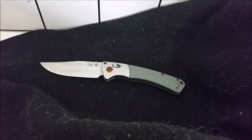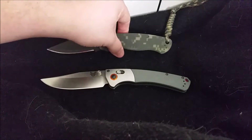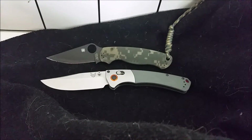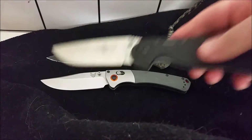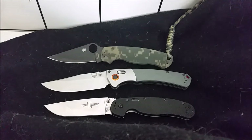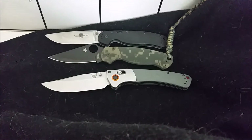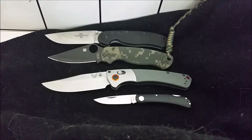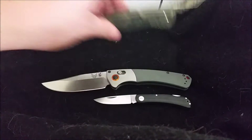Some size comparisons, because this is a big knife. You've got your Paramilitary 2 — the handle is much bigger on this. A closer size comparison would be the RAT 1A from Ontario. You've also got the Moky Fish Owl, which the Benchmade obviously dwarfs. So just for reference, this is a pretty large folder.